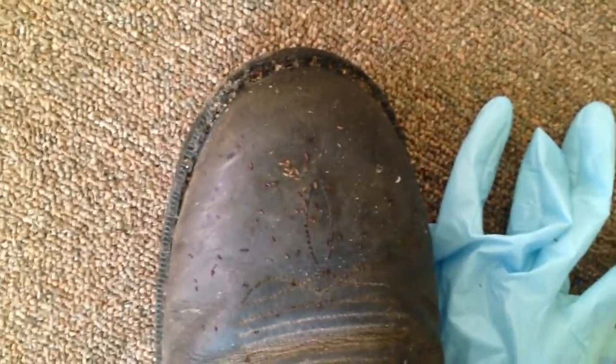Man, they are all up on me too. Wow, look at this — this is on my boot. This is fleas. Just dead fleas. They've jumped on my boot, I've killed them on my boot. They're all up my pants leg.